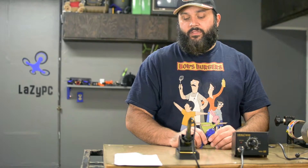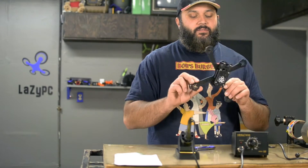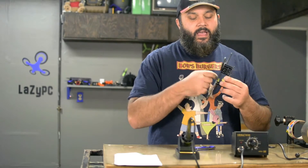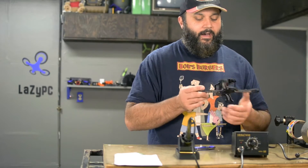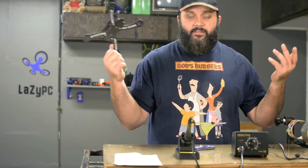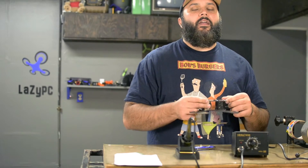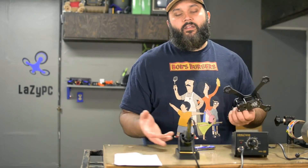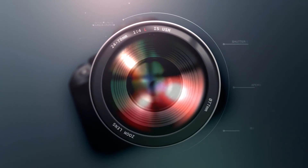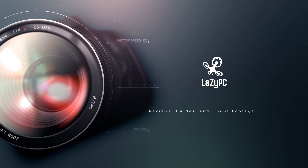Thanks for watching. Just so you know, there is a giveaway for the month of January — go ahead and look in the description for the link. You can win yourself a Space One Formula 220X racer frame: carbon fiber, 4.5 millimeter bottom plate, unibody X frame. I love this thing — it's my daily driver. That will be at the end of January, first of February when we'll be giving that out. Feel free to like and subscribe and do all the things. We laughed about the certificate card and the scannable QR code. I have a dry sense of humor.